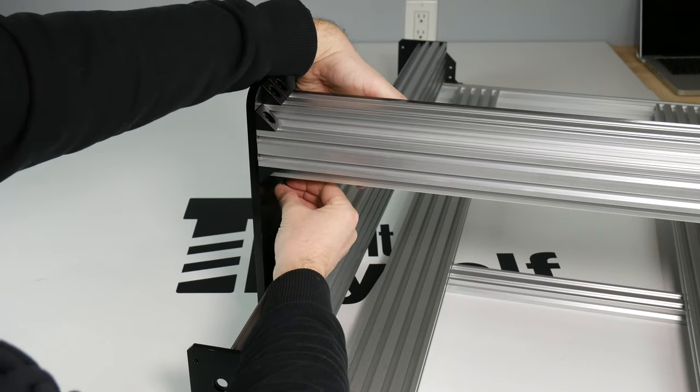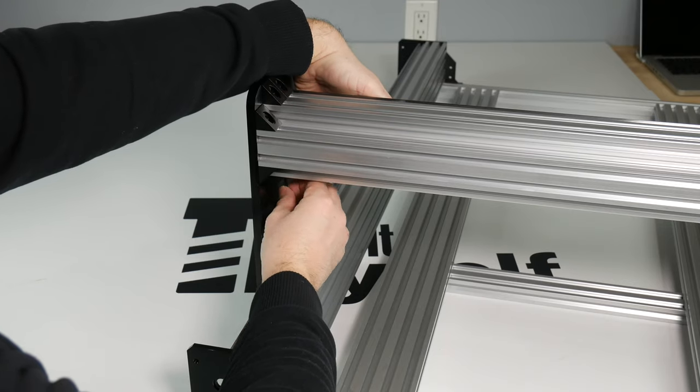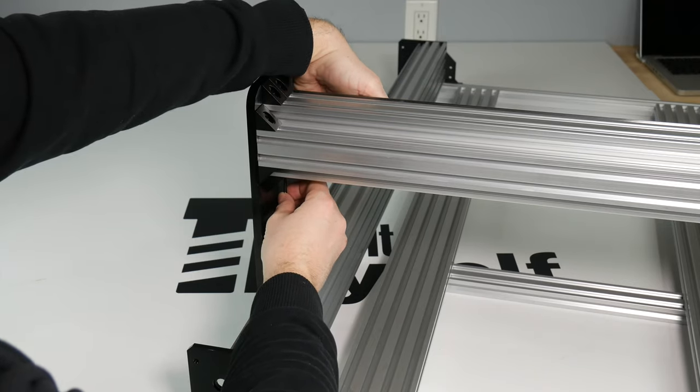And that's it for the X-axis. Thanks for sticking around, and stay tuned for the next video in which we will build the Z-axis.